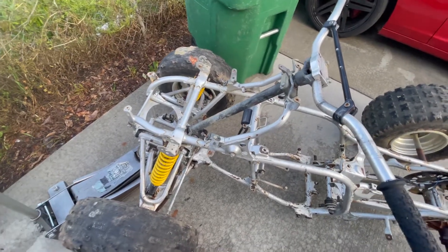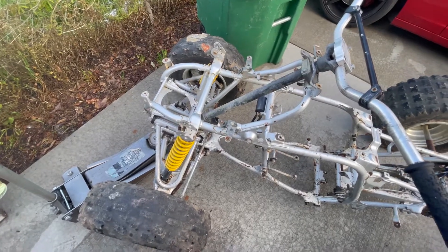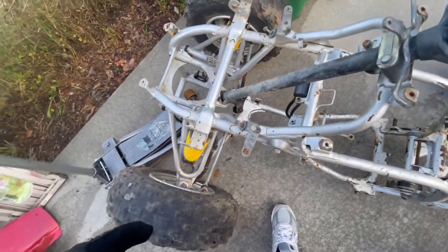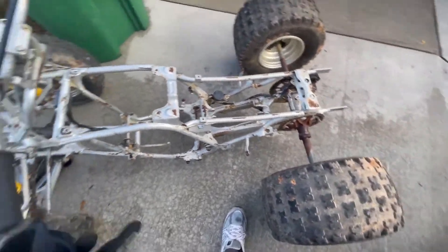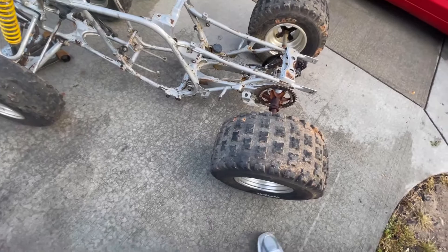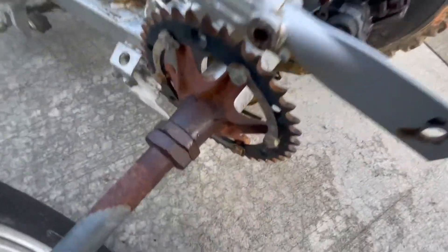I want to get new handlebars, but the two front bolts — they're Allen heads and they're stripped, so I got to cut them and extract the bolt out. That's a project itself.